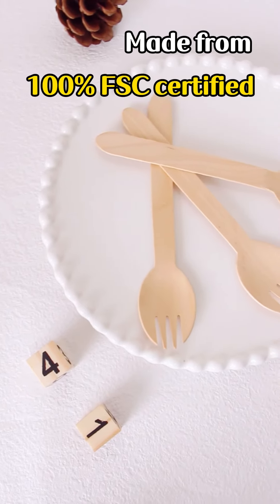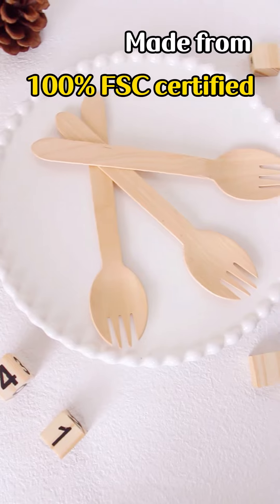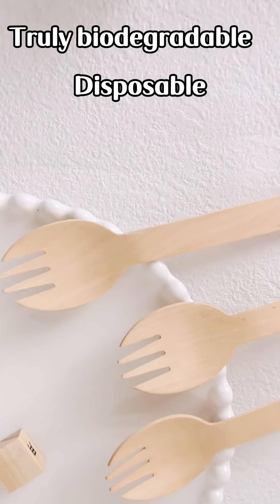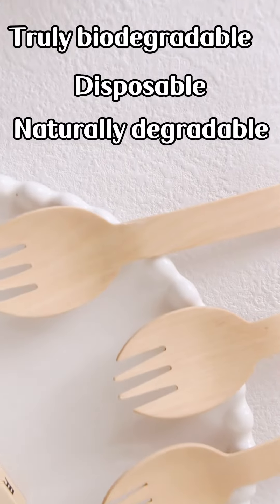Made from 100% FSC certified imported fast-growing birch wood. Truly biodegradable, disposable and naturally degradable.